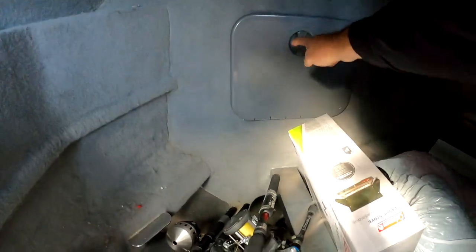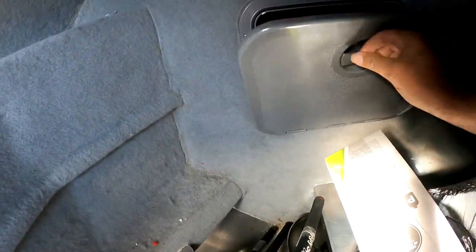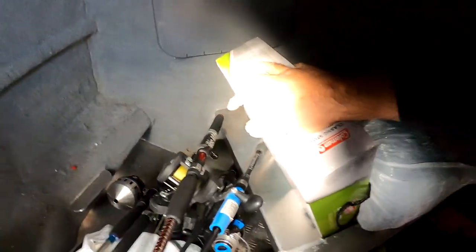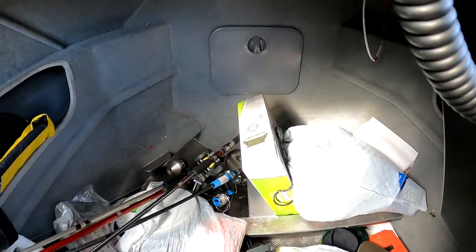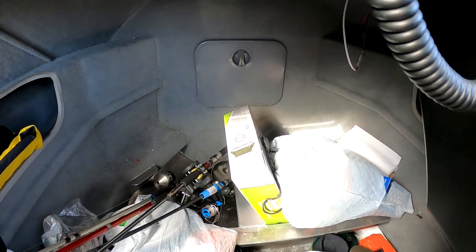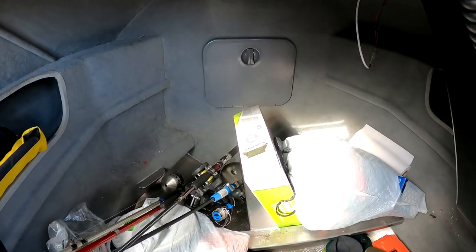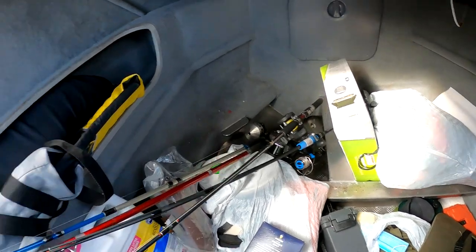The anchor well up front is fairly deep — that's 150 feet of chain in mine, plus another 200 feet of line. I've seen videos saying that can get corrosive and problematic. I haven't honestly looked at mine but I'll pull it out in a month or two, take a look inside, clean it up, and try to put some kind of preventative treatment on it.